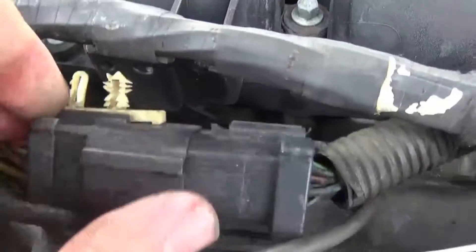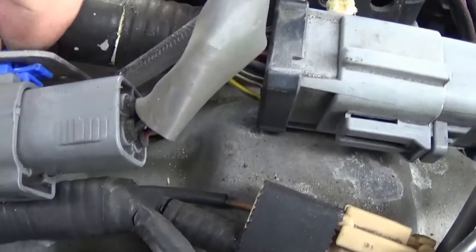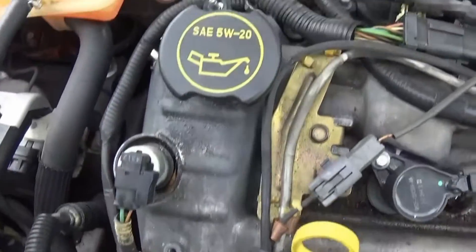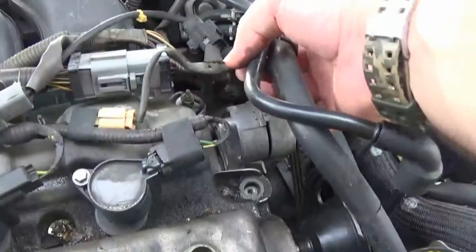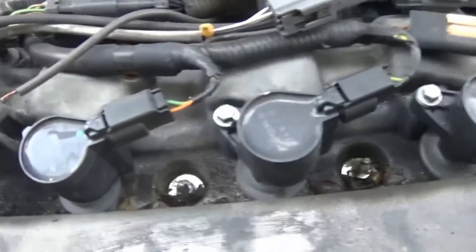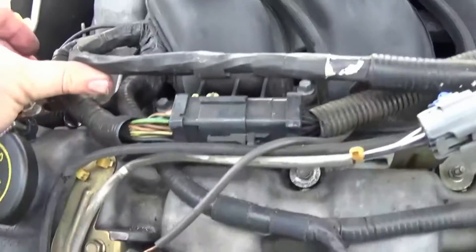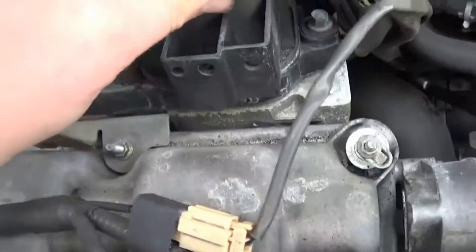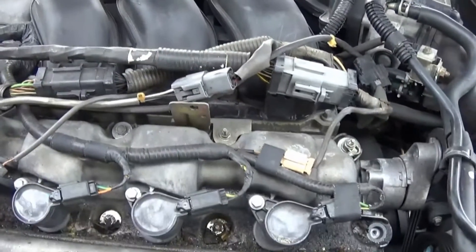Right here — just squeeze this, just like that. You've got a lot of the stuff off. Just keep taking the stuff off that's on top of the valve cover. Some of this is just dry rotted electrical tape on there — that's to be expected. You can probably disconnect some of this stuff.